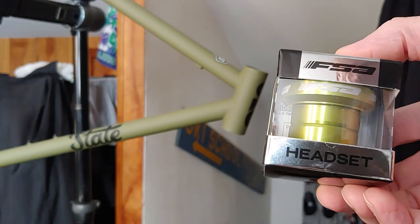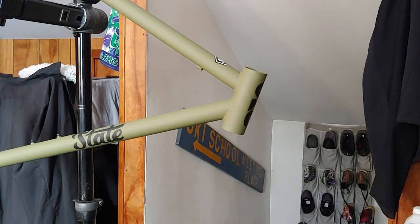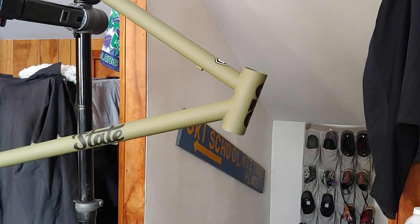Today's the day we're going to install the headset and let's see how easy it goes. This is an FSA Orbit headset — FSA Orbit in anodized green.